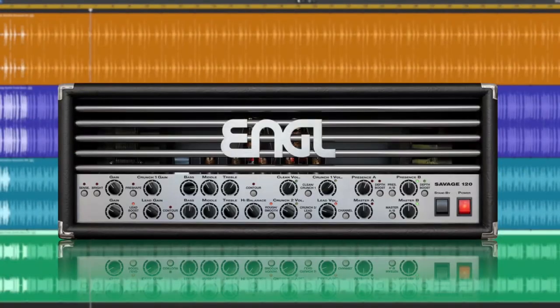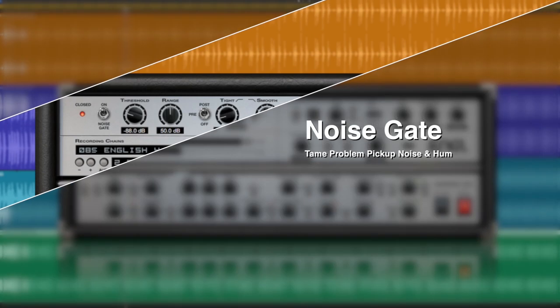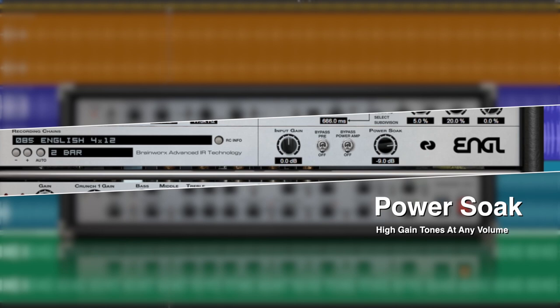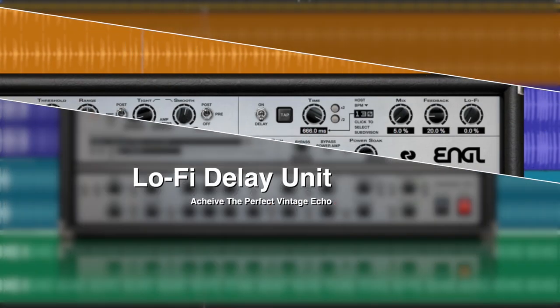On board the Savage 120 plugin is the flagship Brainworks effects rack, including a noise gate that contains pick-up noise and hum, filtering to combat hiss or rumble, an internal power soak that provides high gains at any volume, and a display delay unit for that perfect vintage echo.